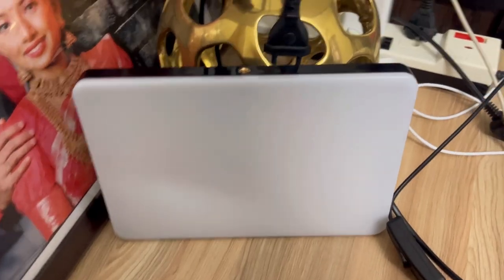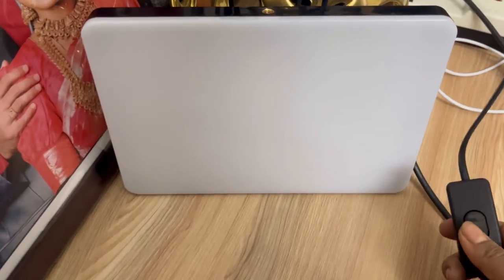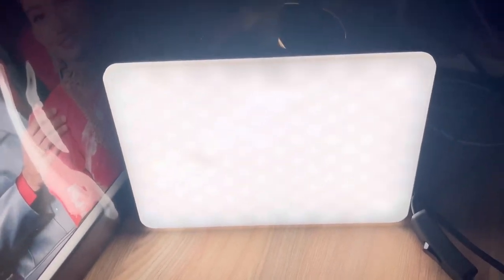So this is the light — this is all I got in this package. Let's check the light. You can see how bright the light is — so bright!